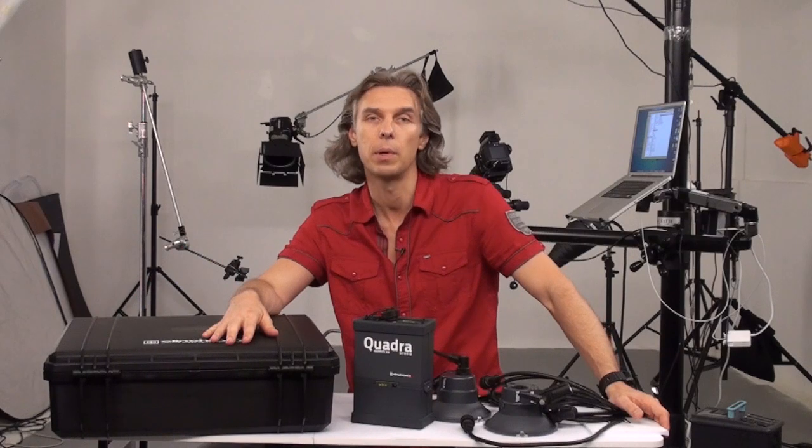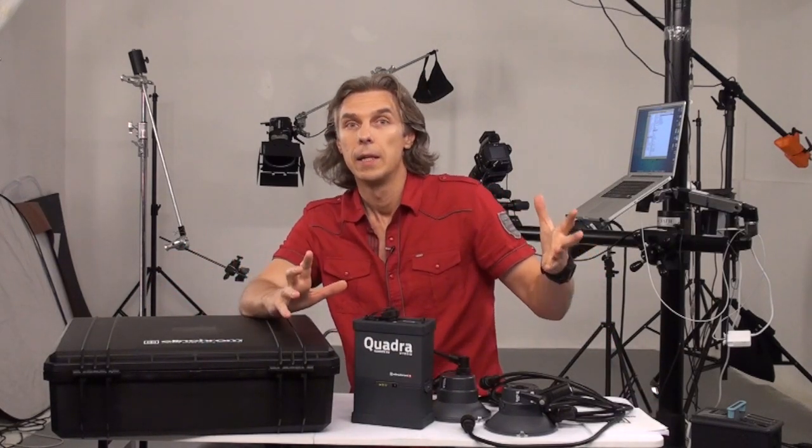I was shooting with, at the beginning, LNBs and white light. And then I used Einstein's from Paul C. Buff. I really love this light, especially Einstein's, because of their combination of features — like constant color temperature mode and action mode where high speed photography is possible. And the price.